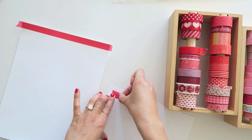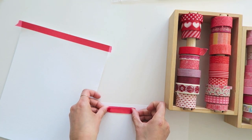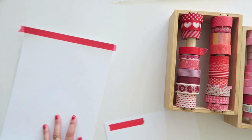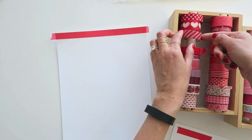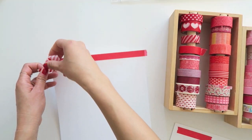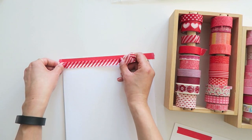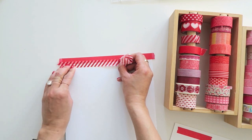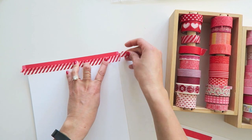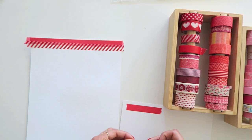With this extra strip right here, I'm taking it and putting it on another sheet of cardstock that I have off to the side. I have a general plan of attack here, but I'm going to see how it turns out. The washi tape can be forgiving, so if you get tangled like I just did, it's okay to just untangle yourself and then stick it down.